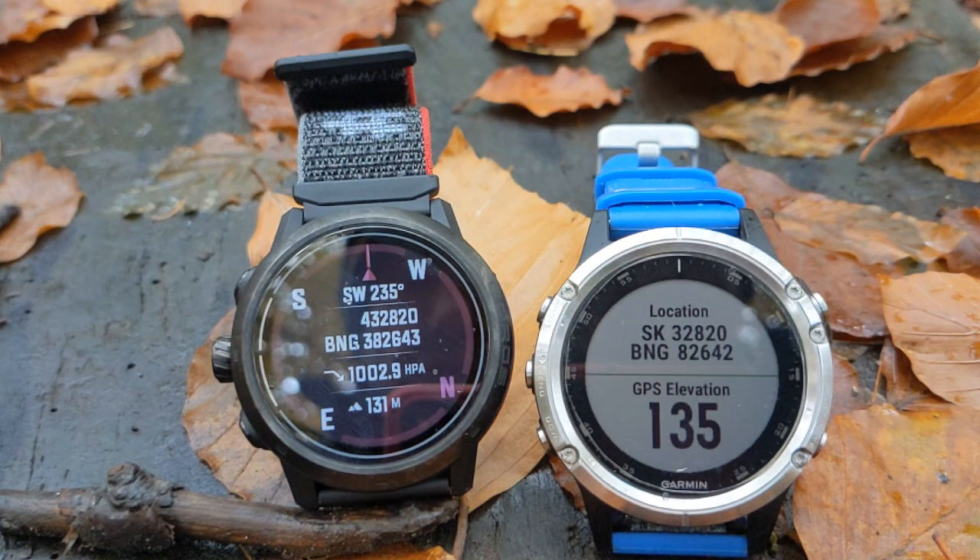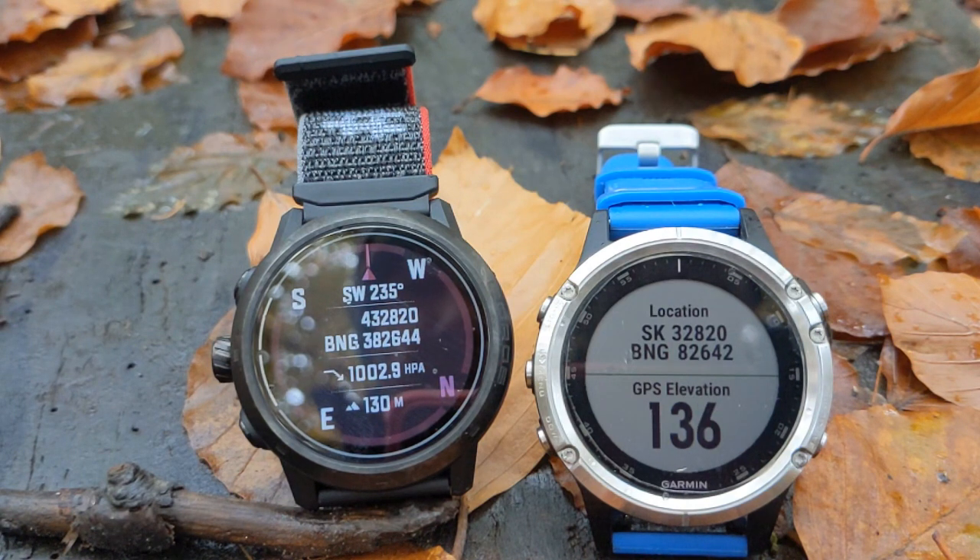If you look at the Coros watch, we don't have the letters, we've got an extra digit. So we've got 432820382643. Those initial digits, the four and the three, give us a distance in hundreds of metres from a fixed point off the southwest of England, and we don't need that level of detail to find it on the Ordnance Survey or Harvey map. So we can forget that first digit, which gives us simply 32820, and then we forget the three and we've got 82644. So you see both the Coros and the Garmin give very close, accurate ten-figure grid references.